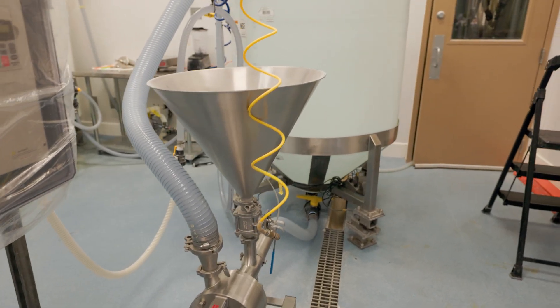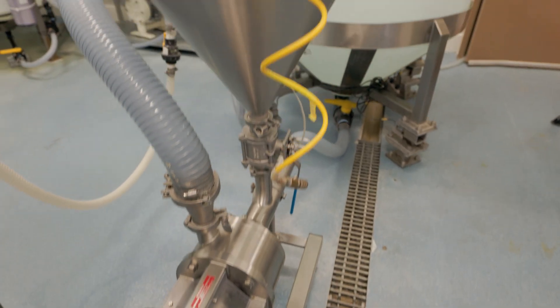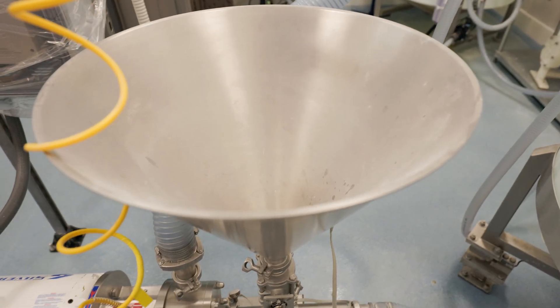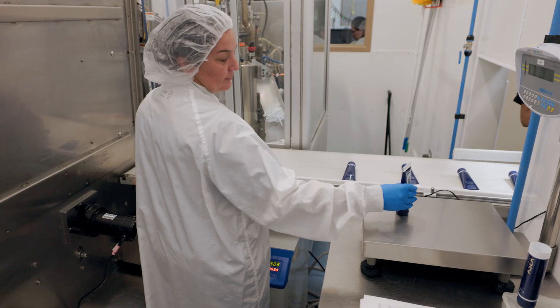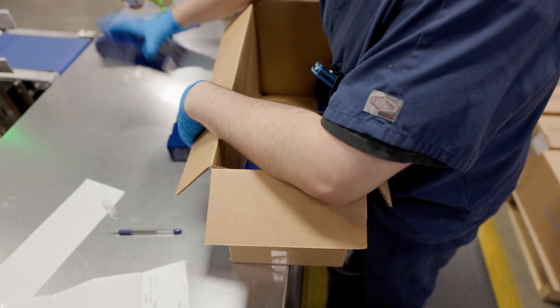Once this product is mixed and manufactured, our quality team will sample the product and send those samples to third-party laboratories for testing. The product is transferred into the fill room where it is filled inside of a tube and then packaged and prepped for shipment so that we can distribute it all around the world.